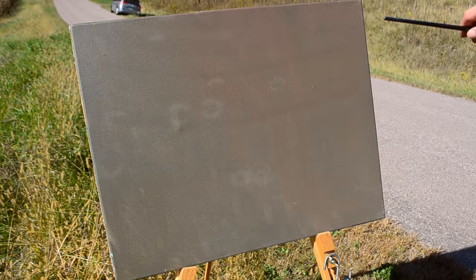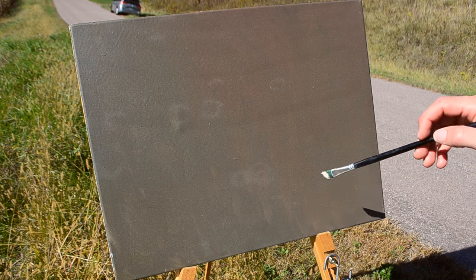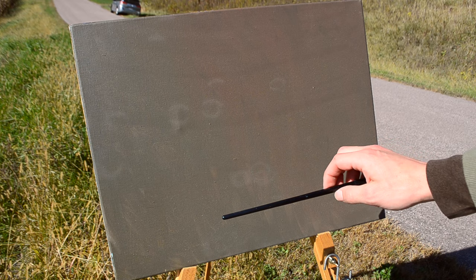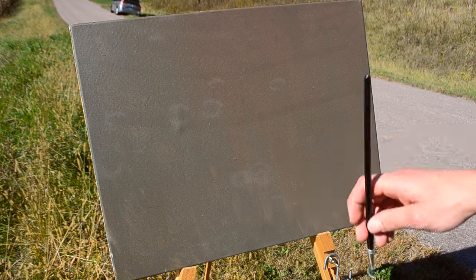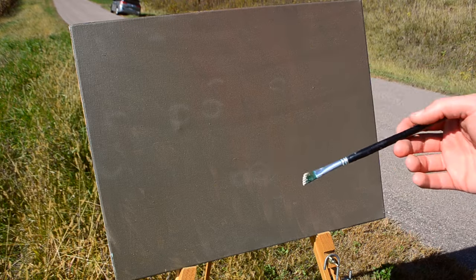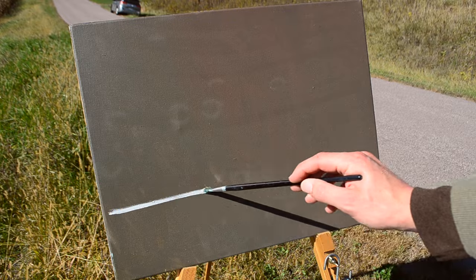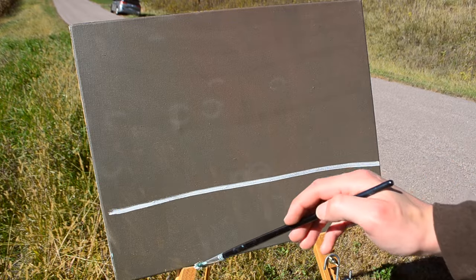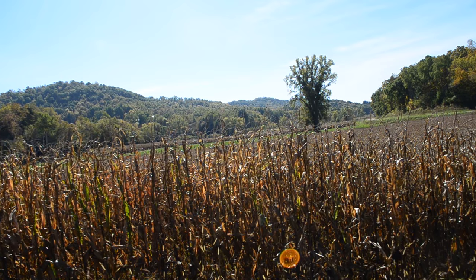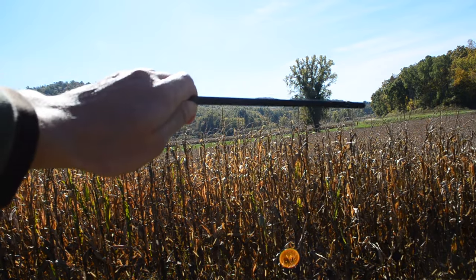I have decided to have the canvas be horizontal. The tree is going to go somewhere right in here, and the bluffs will be like that. I always like to start out with the horizon line, so I'm going to put that in first. The canvas is toned so dark, I'm going to be using basically titanium white to do the sketch. I want the horizon to be lower, probably right about here.